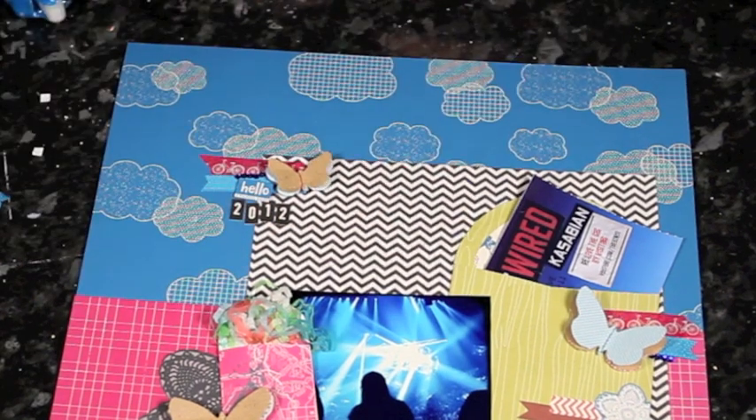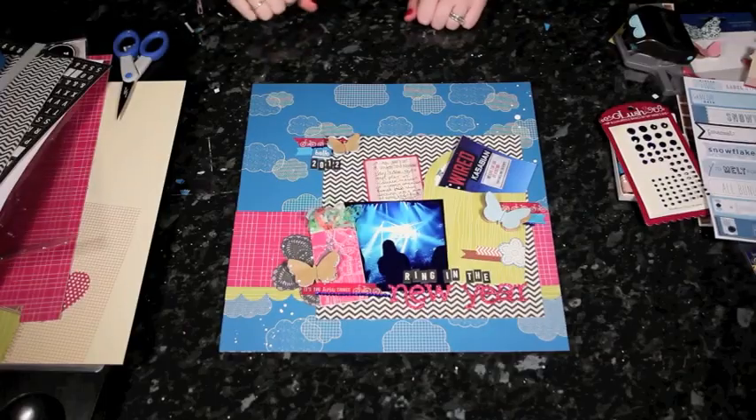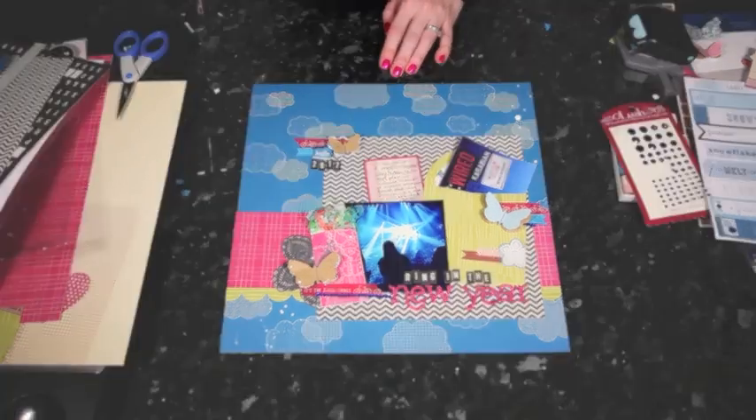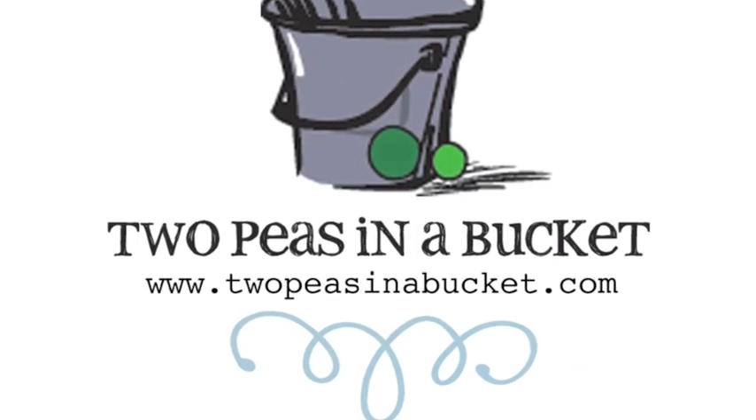With the addition of a journaling card and some splashes of paint, Glitter Girl calls this mission accomplished, and those first pieces of memorabilia for this year are definitely in check. Join us next week for the continuing adventures of Glitter Girl and the ongoing mysteries of the scrapbooker, at twopeasinabucket.com.